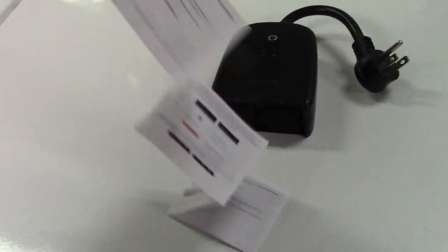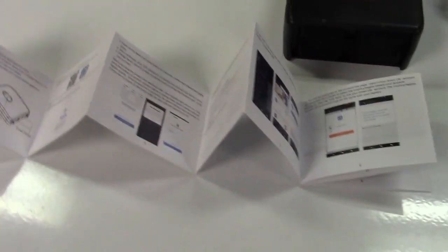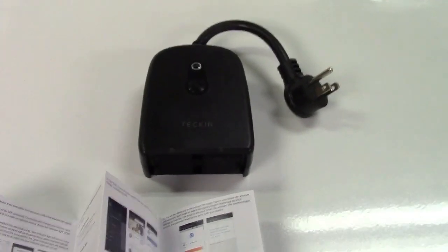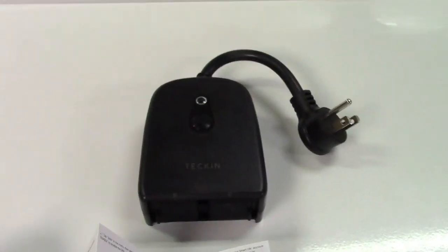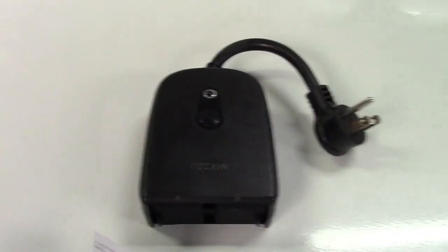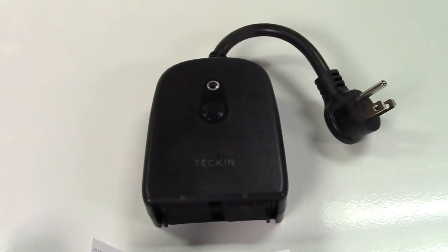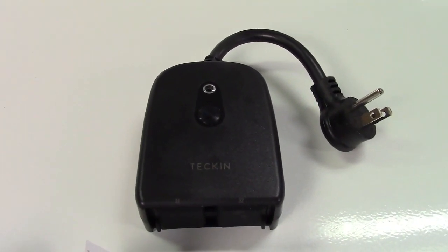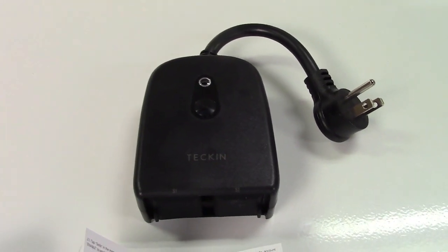There's a long manual here but it's actually super simple. If you have any smart sockets at home already, you probably have everything you need already installed on your device. Like most of them, this uses the Smart Life app. So that's what we're going to use to set it up and I'll show you how to do it.